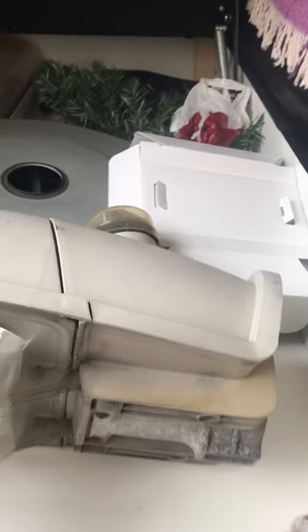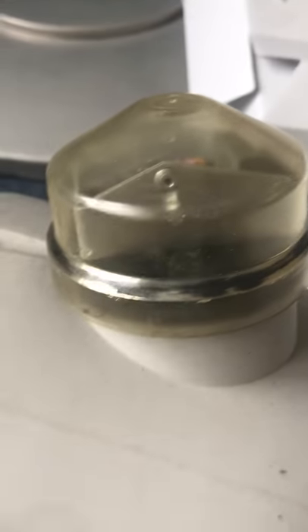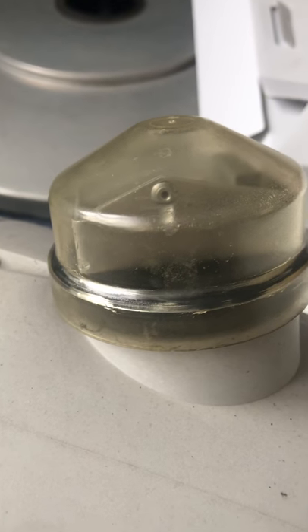Here we have a Phillips Street Fighter lantern — a very nice lantern, one I got recently off eBay. It's got a 50 or 70-watt son lamp in it. It's really lovely. It's vandal-proof, so to access the gear tray you have to undo a screw. It's got a sodium photo cell on it — yellow — and I'm building up a collection of yellow photo cells now.